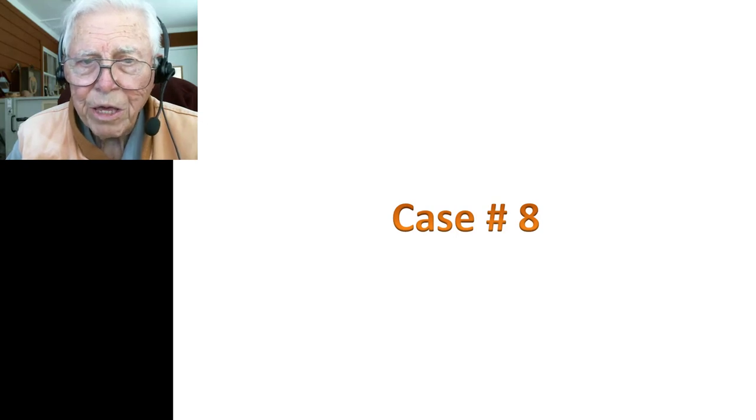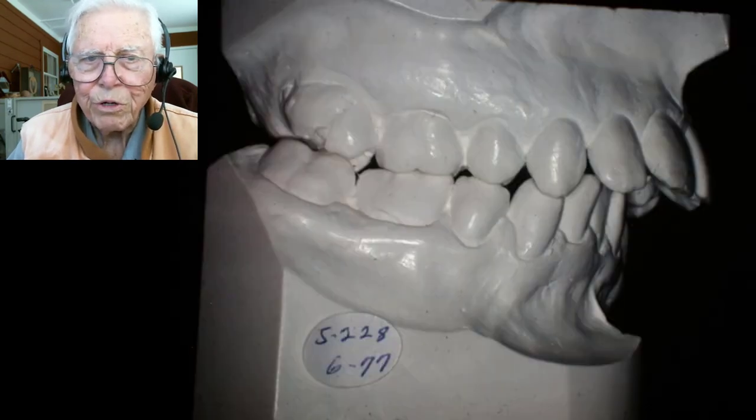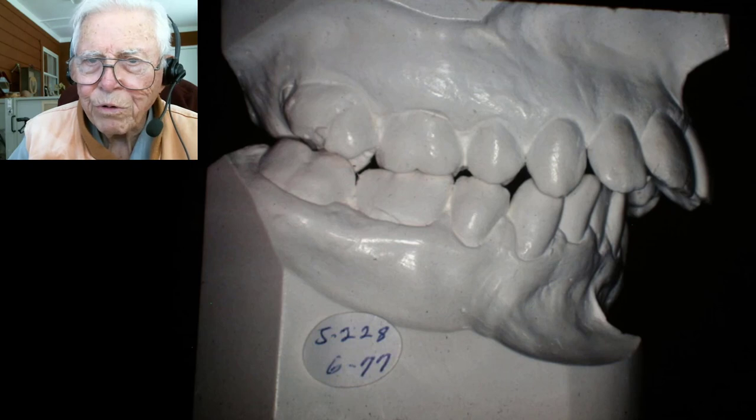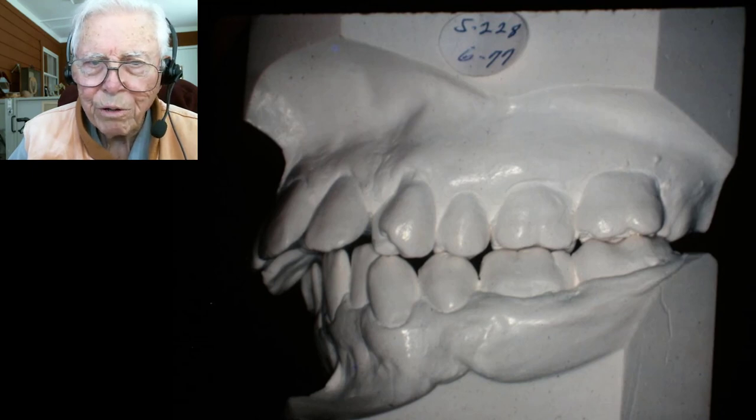Now we've got case number eight. This patient is a physician — a young physician whose daughter's teeth I had straightened. He realized he had a tongue thrust after completing orthodontics several years before, and it had compromised the case. He's got a terrific overjet; this is a Class II case, about a half Class II. The overjet and overbite are not too bad, but the overjet is quite significant, with a Class II molar relationship.